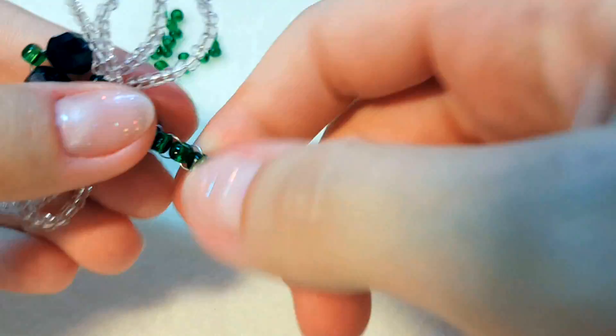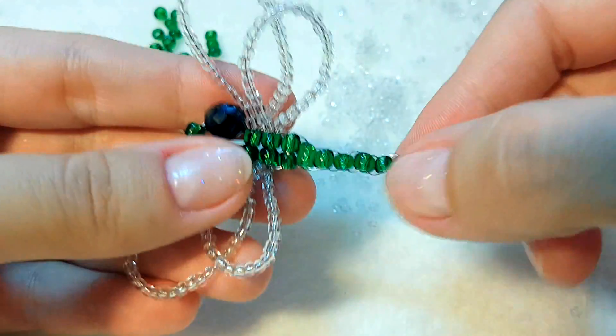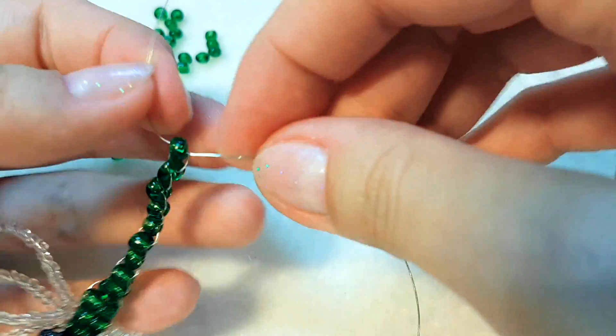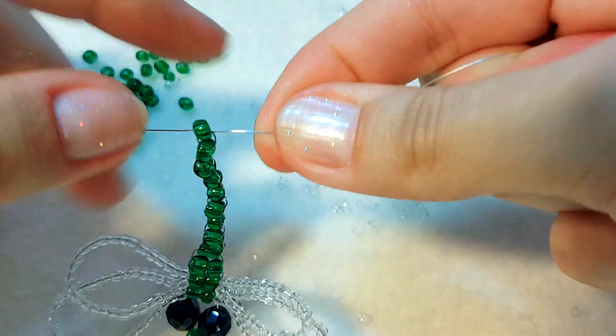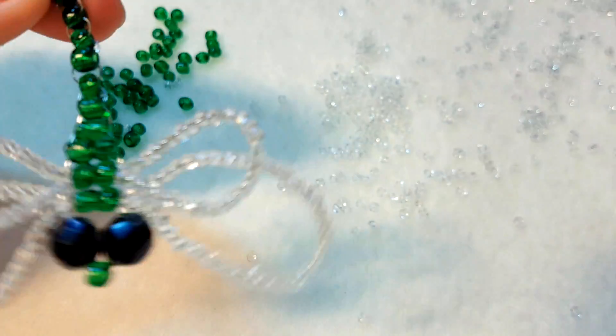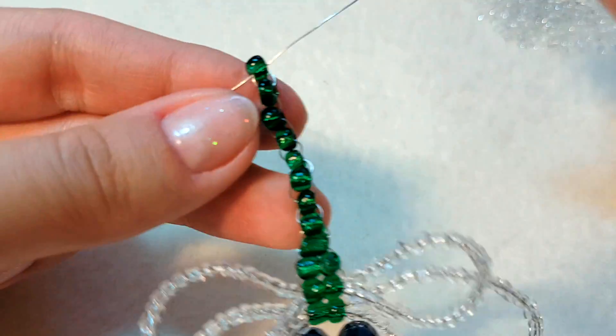Now I'll show you how it works. The body is ready. You can, in principle, just keep two tails here and finish the work. But I recommend you to sew it — the sewing makes it more practical and sturdy.